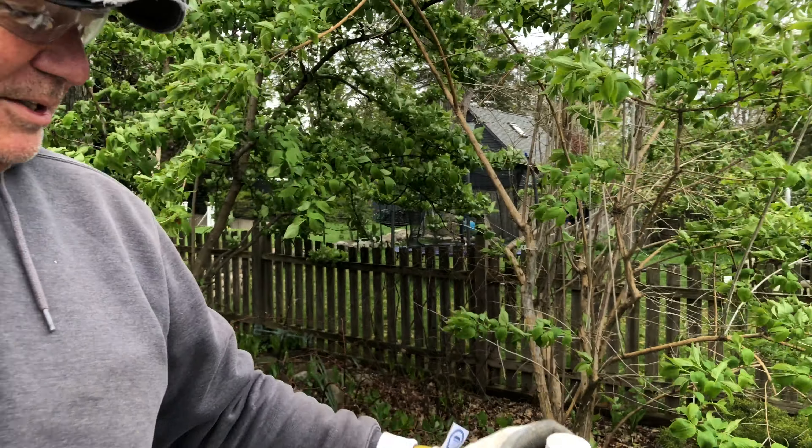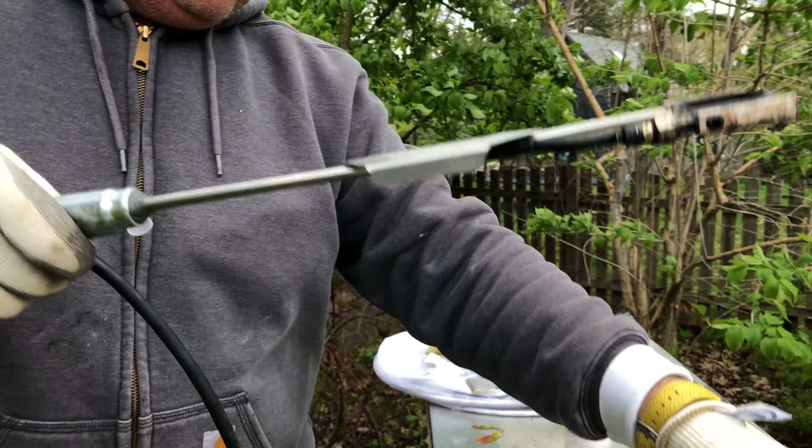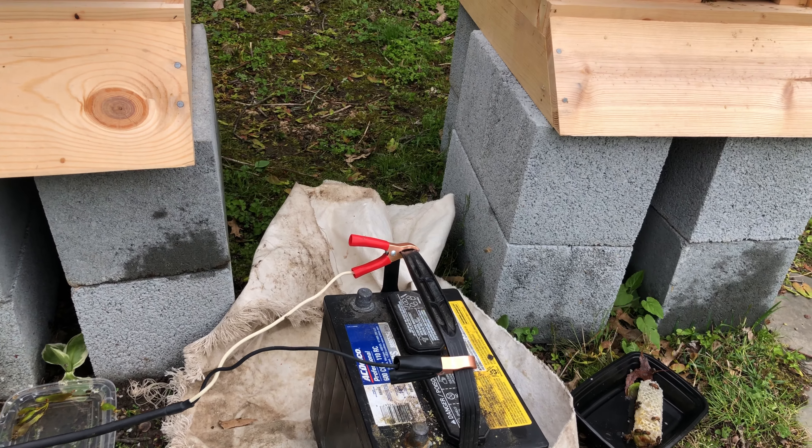We're going to show how we get suited up for this. You put it inside here. This cord is then connected to a battery, which we will connect to the terminals when we're ready to heat it up.